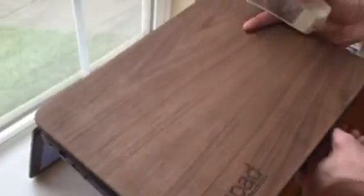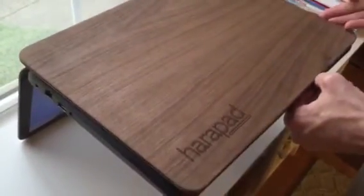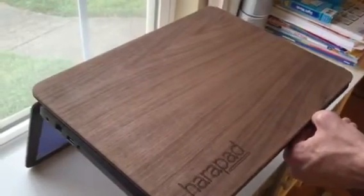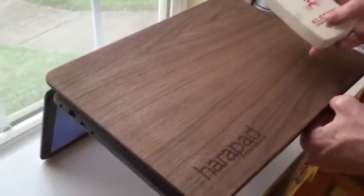So the HaraPad sits on top, and another great thing is it serves as a kind of added heat sink, providing space for ventilation, which is really good for the laptop anyway.